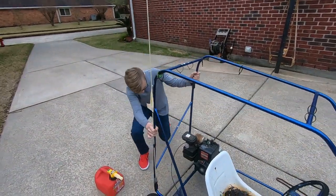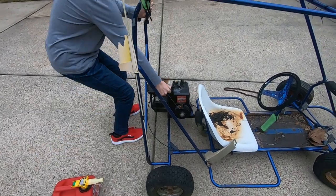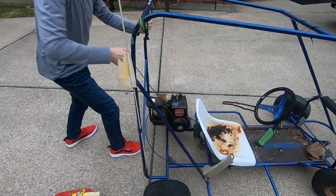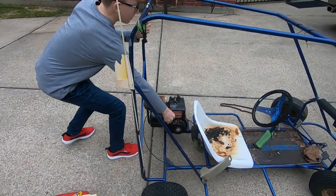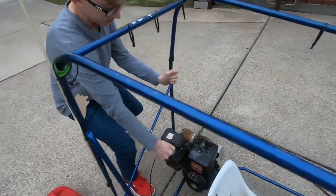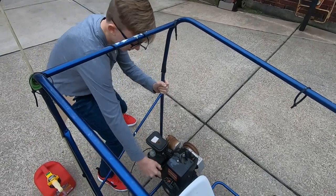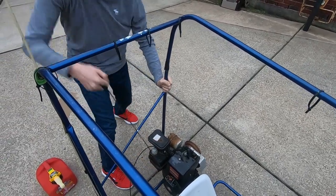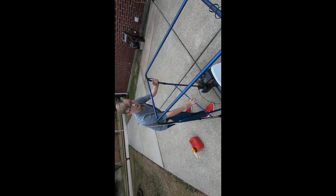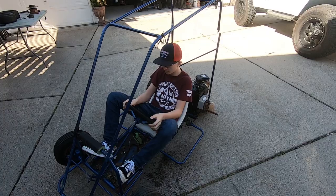Alright, so we just pulled it up with some gas — we'll see if it cranks. We going? Yep. Alright, here we go. I'm rolling.